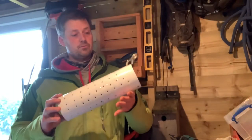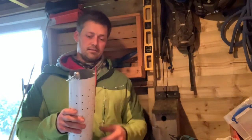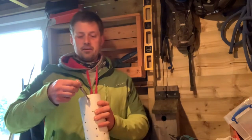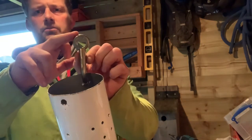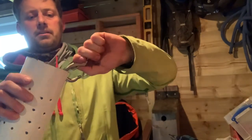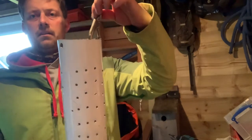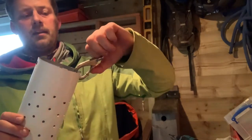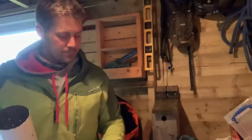Right, easy peasy — drilled all the holes, got two larger ones at the top. As these things happen a lot of the time, you sort of redesign as you go. So I'm now going to attach this hook onto a shackle on my anchor chain, and it can just live there. When I want to use it, I can just hook it on — there's no chance that's coming off — and then when I pull my anchor in I can take it off nice and easy, get it in a bucket and out of the way. Easy peasy.